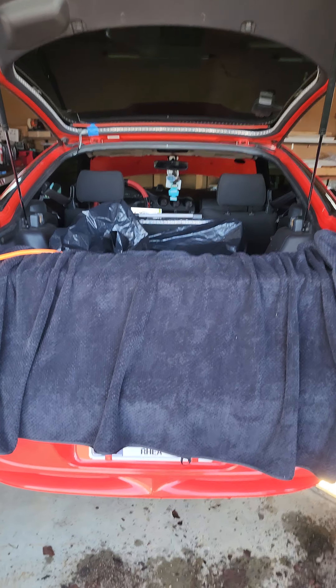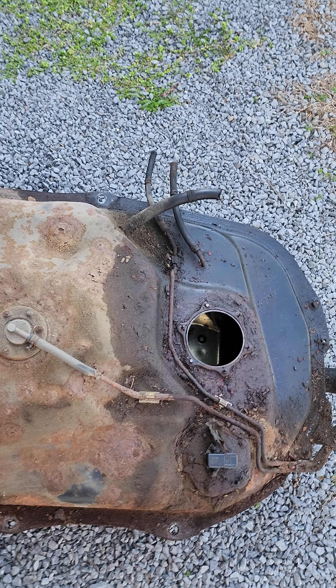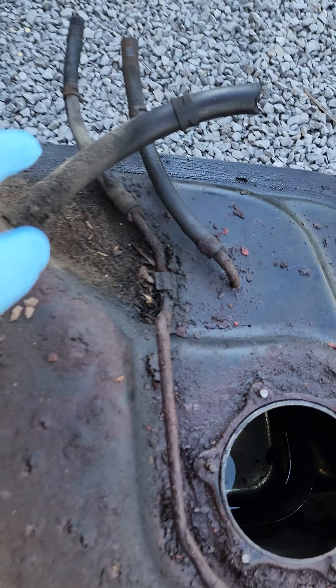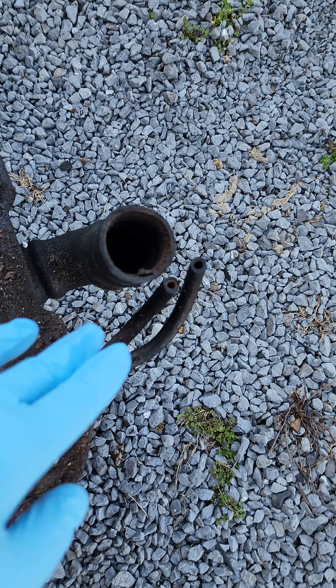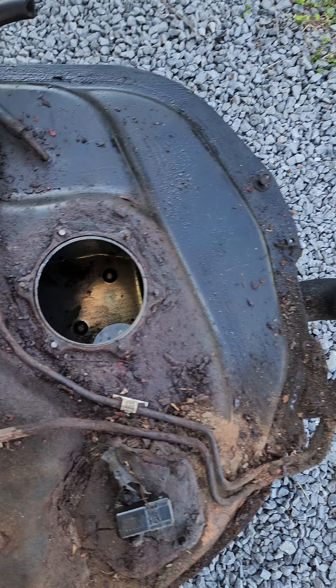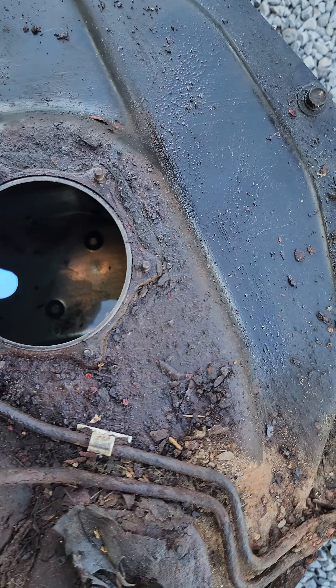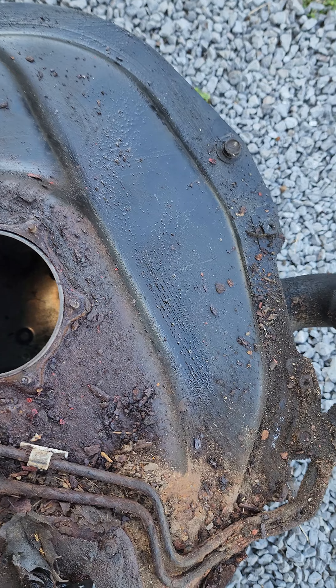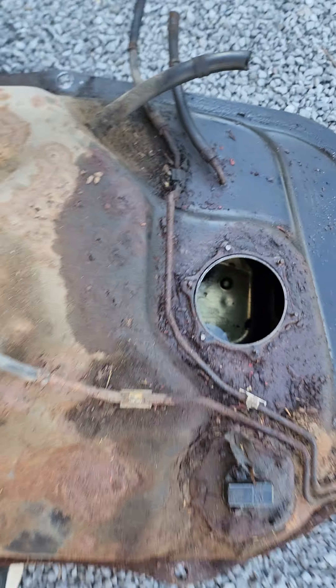Look at this 1998 Mitsubishi 3000GT — we have gone and taken out the gas tank. This thing has been such a hassle. Between the three lines here, one of which we had to cut, and also the evap lines we had to cut as well. We also had to unbolt the fuel pump assembly itself — we had two bolts that sheared, but I think it's gonna be fine. We can try to use a welder to remount those, but we finally got the gas tank out.